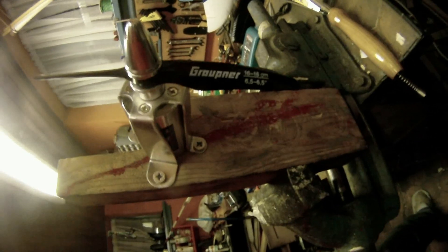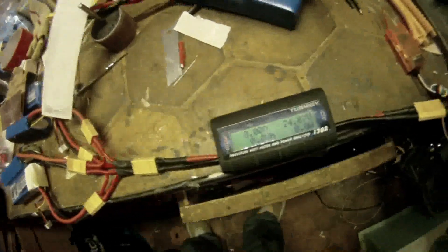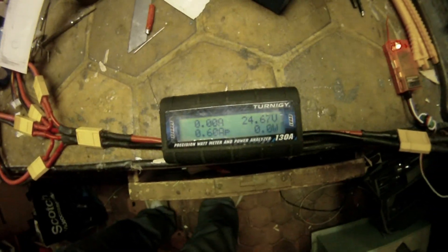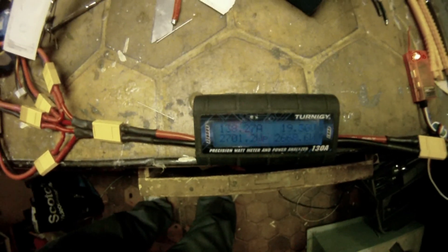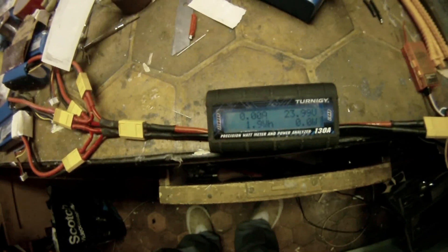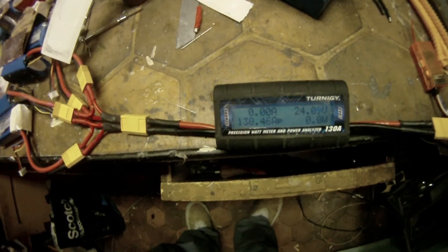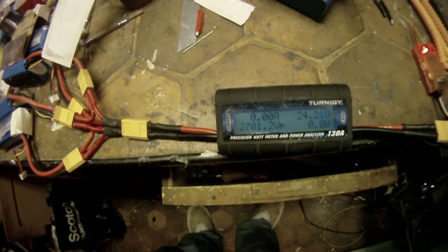And now with a 6.5x6.5 speed prop and still a 6 cell: 138 amps and 2700 watts.